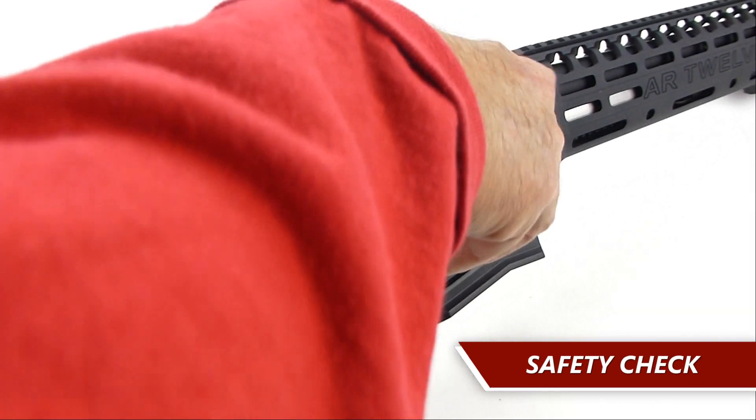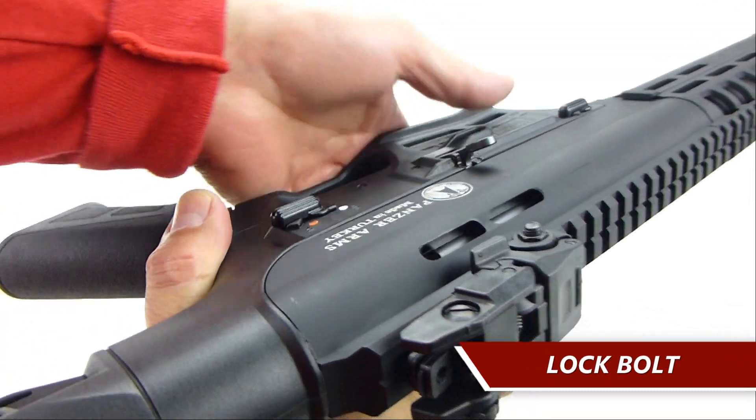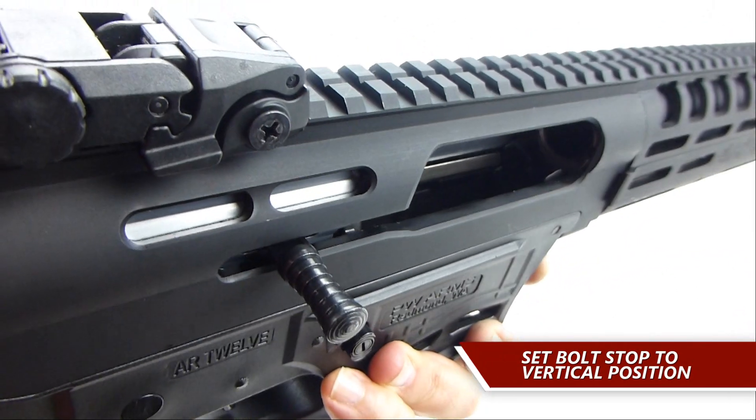First, do a safety check to ensure the gun is empty. Block the bolt. Move the bolt stop lever to the vertical position to move the bolt stop down.